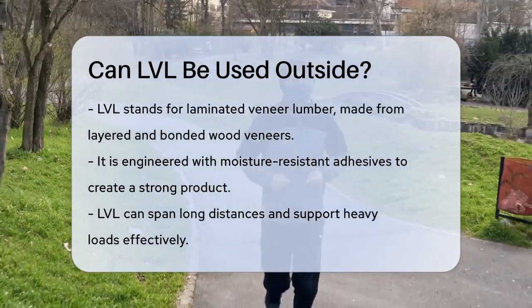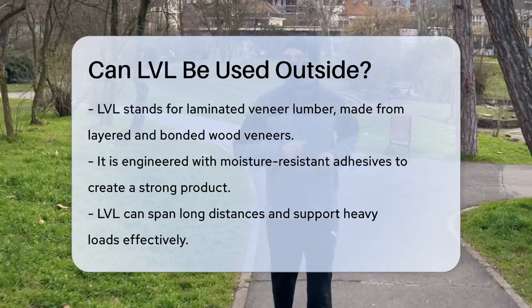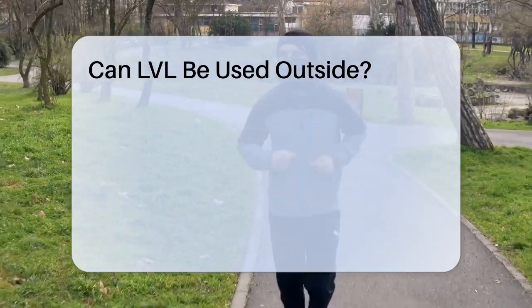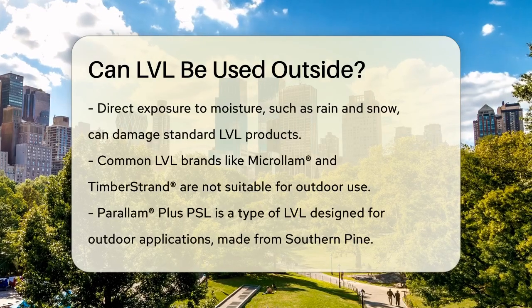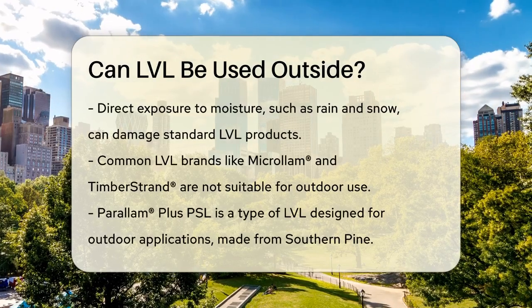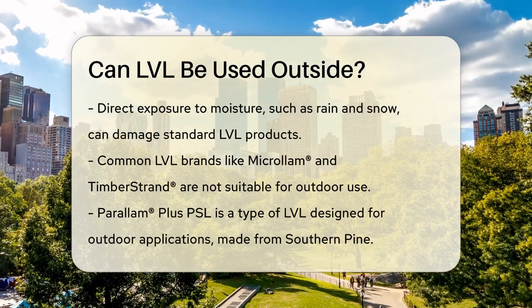For exterior use, the key is to ensure the LVL is protected from direct exposure to rain, snow, and other forms of moisture. Normally, LVLs like Microlam and Timber Strand are not suitable for exterior use because they cannot be pressure treated due to their material density and adhesive content.